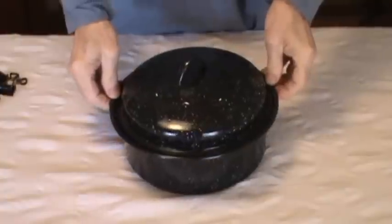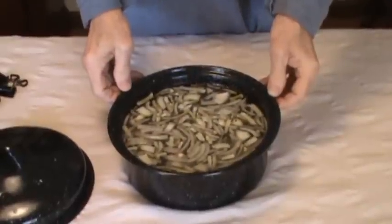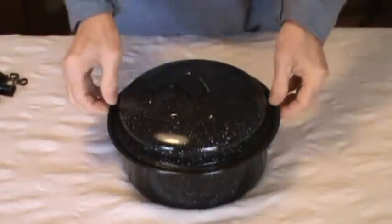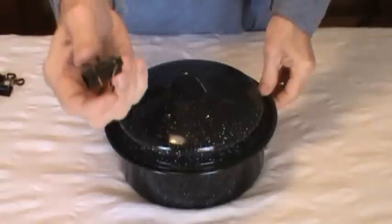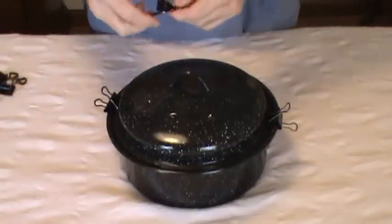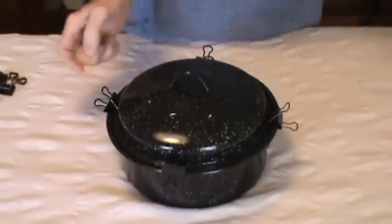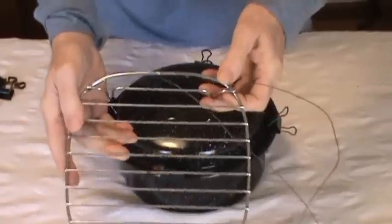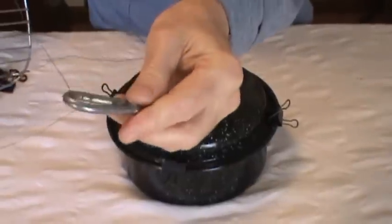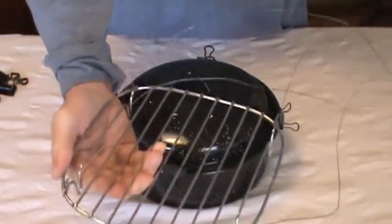This is our three quart black pot with six quarts of black bean soup, ready to cook. I'm going to put these clips right here to keep it nice and secure. I have two grills that I made, and this is the one we're using today. It has a little hook at the end so when I take it to the oven I can snap it on — it's just wire that connects to the grill.